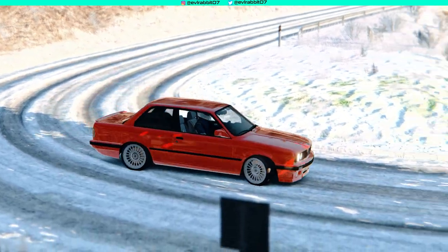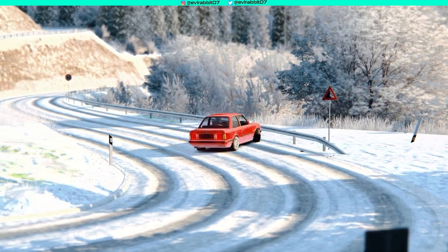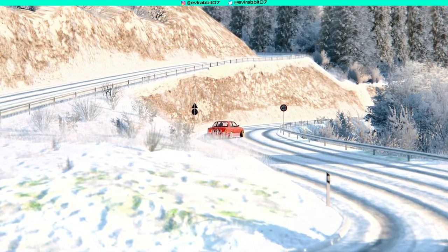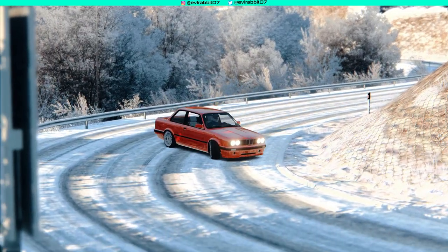I had a lot of fun doing the S15 drift in the alpine rally stage. We saw that in the alpine rally stage, and a lot of you guys seemed to enjoy that snow video. So we've got another snow drift video here, but this one has a lot more snow, a lot more slippery, no traction — we brought out the E30, and it was just a blast.